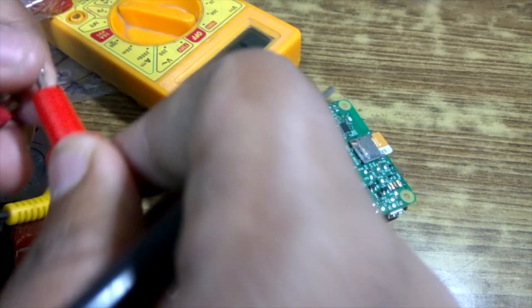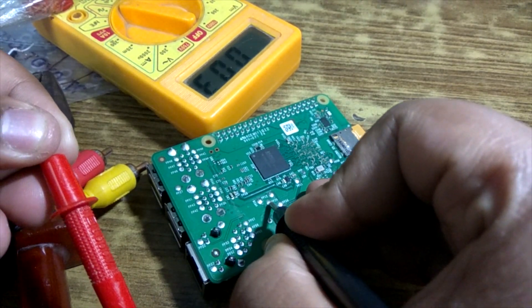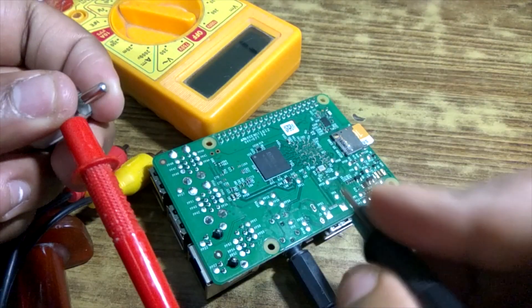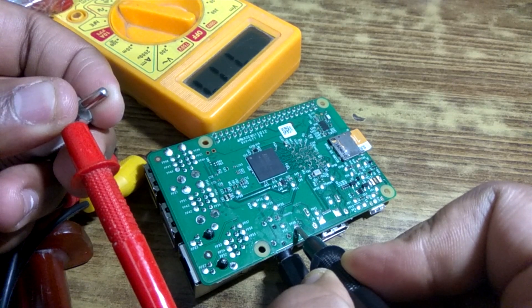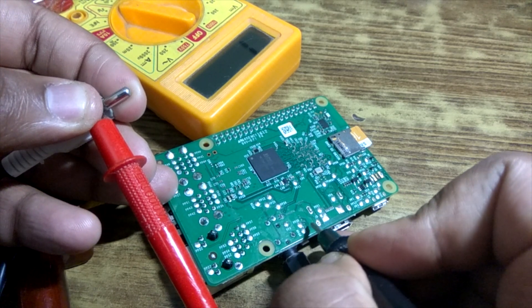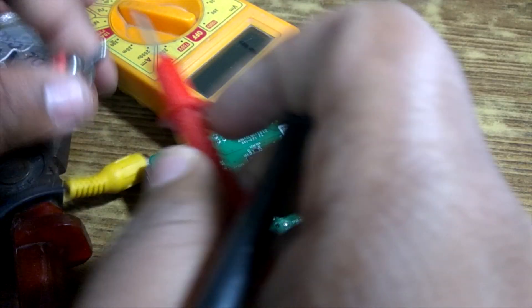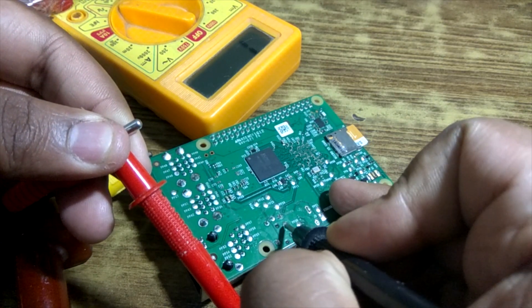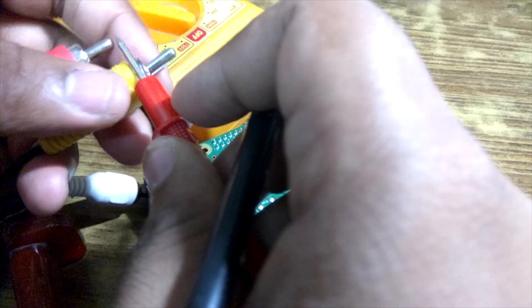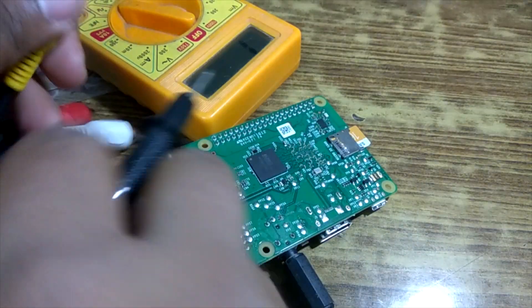Now let's check the right audio — I believe this was the right audio. Yes, that's the right audio. And this should be the left audio — yes, that's right. All the grounding will be connected to this port. Yep, that's connected. Let's check this connector's grounding — that's fine. And the yellow one's grounding — that is also working.